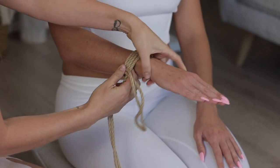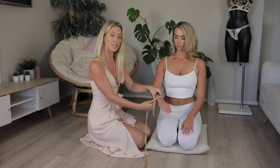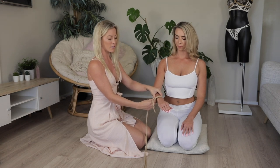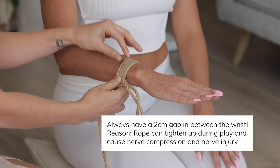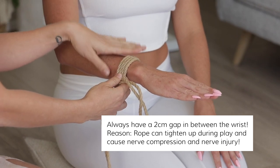We always want to have a two centimeter gap in between the wrists. The reason for this is because during play it can tighten up and it won't be as pleasurable. On top of that, we've got three nerves within the wrist — it's a vulnerable area and we want to prevent nerve compression and nerve injury.